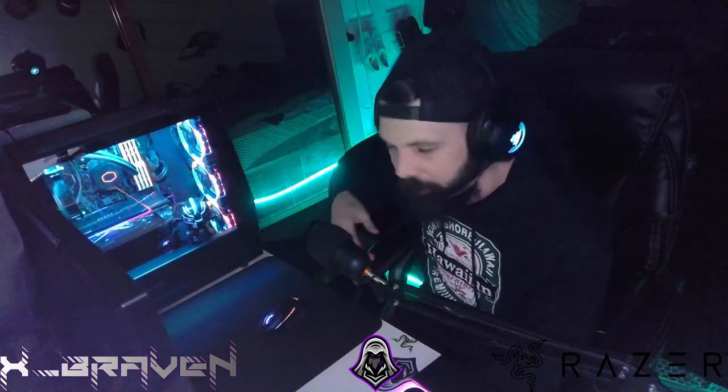Ladies and gentlemen, welcome to my YouTube channel. My name is Braven. I'm going to give you the full rundown of this headset with EQ settings as well for a couple games, because I'm still dialing it in.